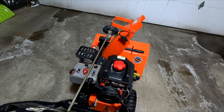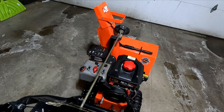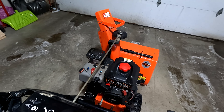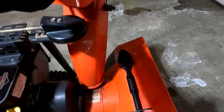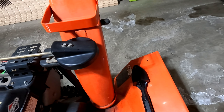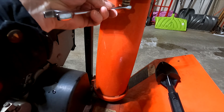That is so much better. It goes back and forth and it stays in place now. The fact that I can't move it with my hand means that when the snow is pushing on it, it shouldn't be too bad. Let me make it a little bit tighter here, but that's probably about it.